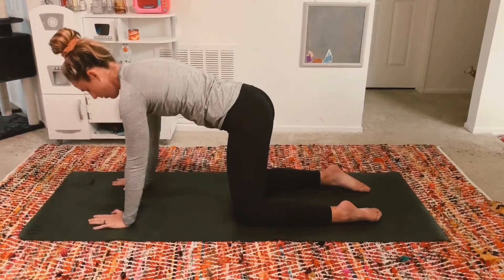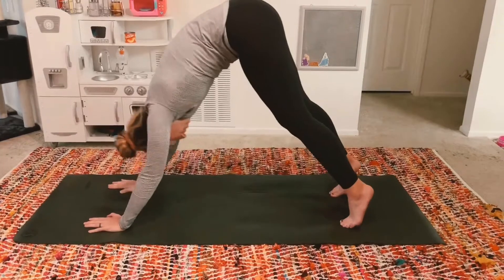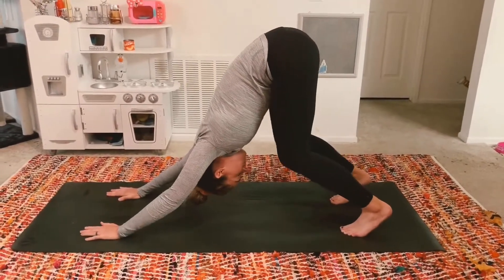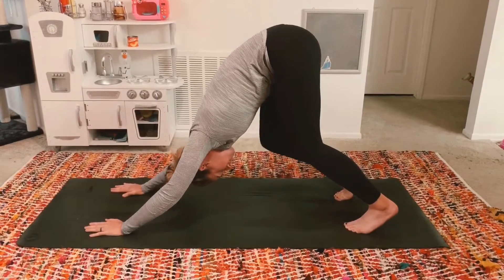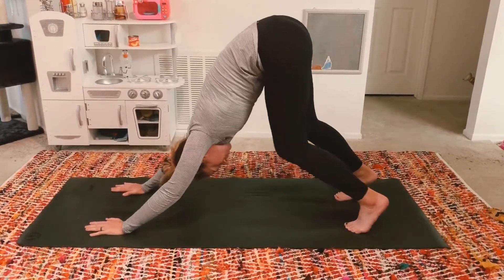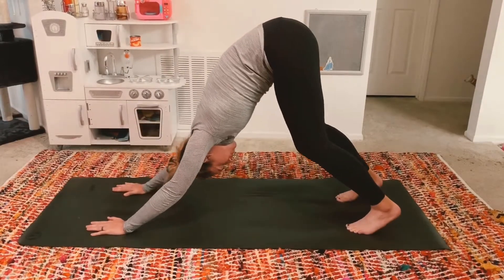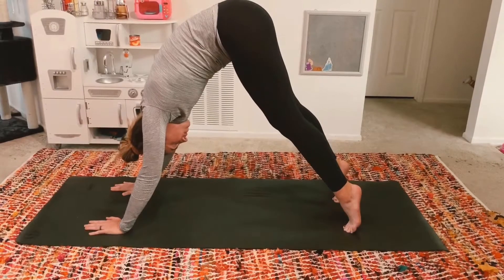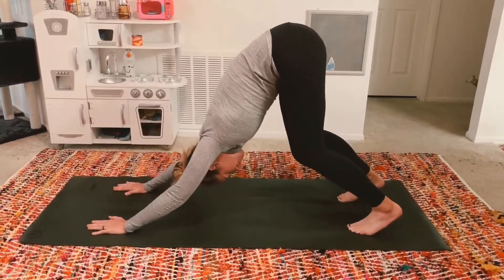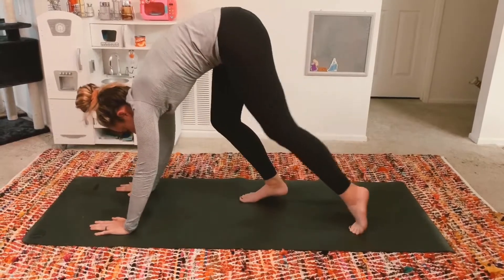Inhale, exhale downward facing dog. Untuck your toes, send your hips up and then back. Option to keep your knees slightly bent. Press your thumbs and your forefingers into the mat. Option to pedal out your knees here. Inhale, come to your toes. Exhale, release your heels to your mat. Inhale, to your toes. Exhale, release. Inhale, look forward. Exhale, rag doll pose.